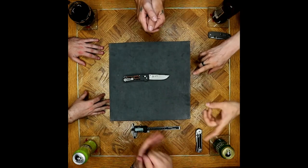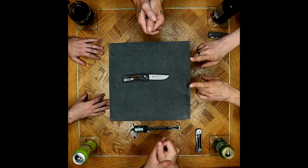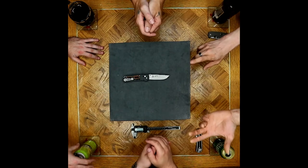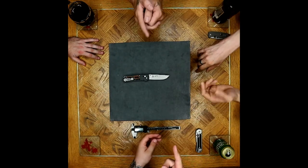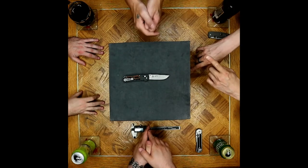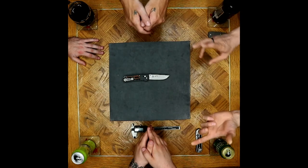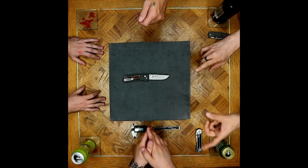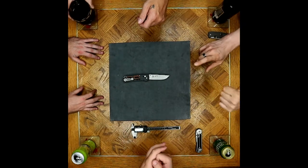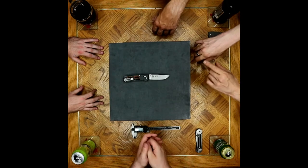Joe is the only one that personally doesn't have specifically 20CV, but he's got M390 and has played with CTS-204P as well. The Southard from Spyderco is 204P, the 804CF. The 456 is also 204P. But at the end of the day, it's all essentially M390 with slight variations of goodness and badness. Steel charts are wonderful.